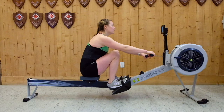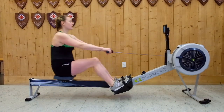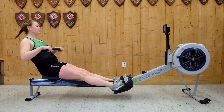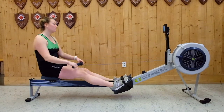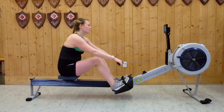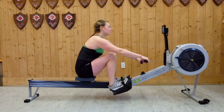Now it's time to put all the pieces together and take some full strokes. To start the drive from the catch position, begin by pushing your legs down. Next, swing your body angle open from the hips. Finally, pull your hands and the handle into your chest. At the end of the drive, you'll be in the release position. To reset your body and prepare for the next drive, begin by extending the arms fully, then pivoting your body angle forward from your hips, and finally pulling your body up the slide using your legs.